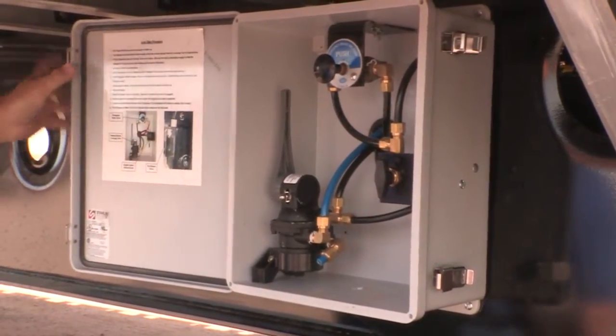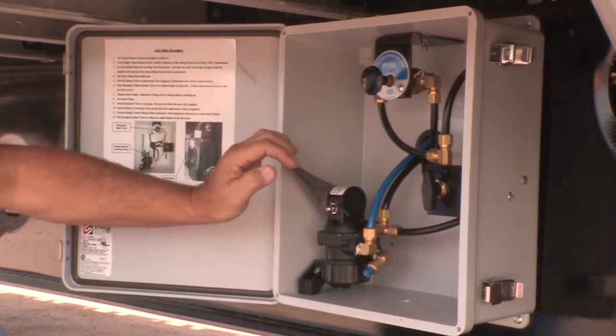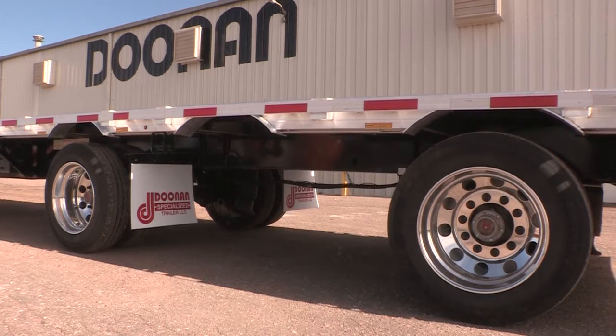The directions are right here on the door. You come in here, you turn this knob right here, you pull this one down, and this over-inflates the trailer. You've got to be able to where your wheel wells will clear the tires.